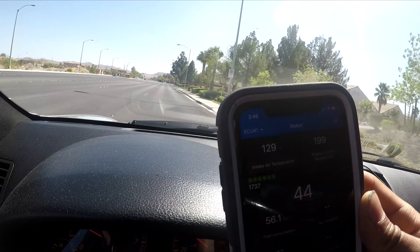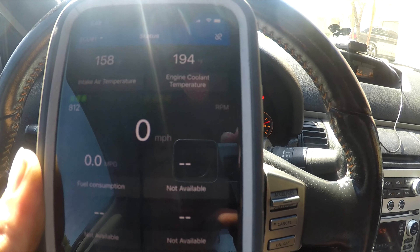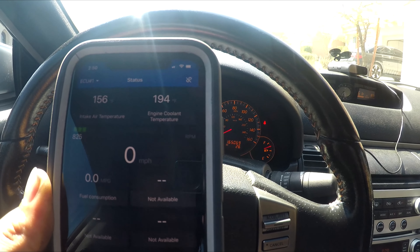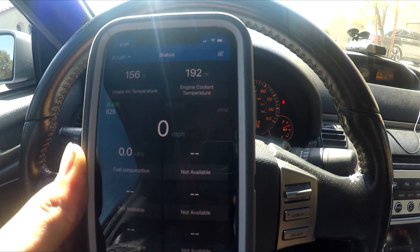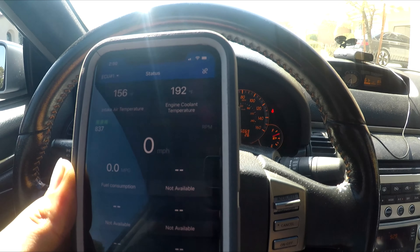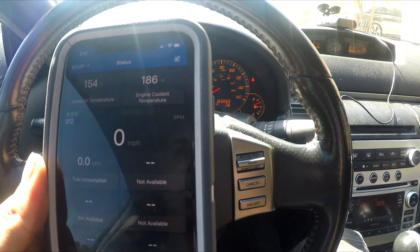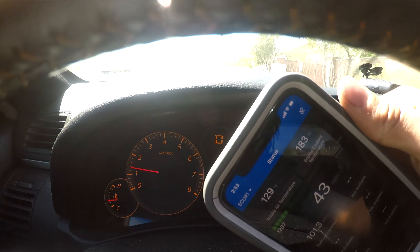We're running pretty warm at 199. Before with the OEM thermostat I was doing 175 to 180. Now idling with the AC on I'm at 195, maybe 194. It is possible you need to tune the fans so they come on at an earlier temperature as well. With the AC on it does seem to drop — 192, 190, 186 — so the AC fans help. Normal driving we're doing about 183, which is kind of about what we were doing before.